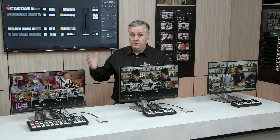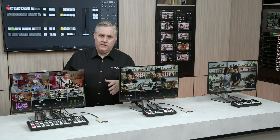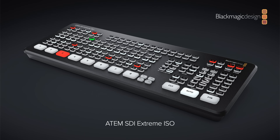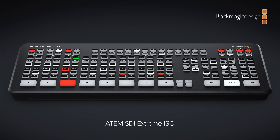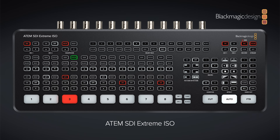Now for the top model — this is the biggest one. It's called ATEM SDI Extreme ISO. The big change is it has eight 3G SDI inputs and four independent 3G SDI outputs, so it's much bigger — really double the size. It has a much larger front panel with source select and camera control buttons, and also a headphone socket for monitoring.